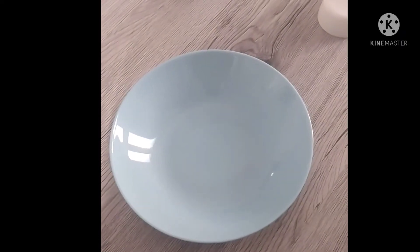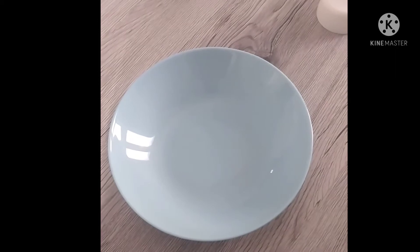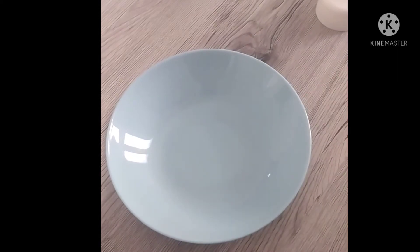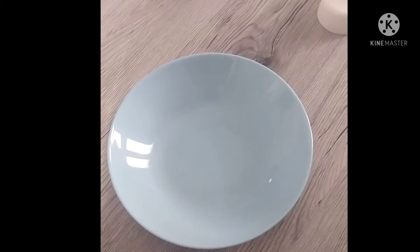Before we begin to make our cake, there are some important things you need to keep in your mind. All the utensils you are using should not have a single drop of water present in them, and all the ingredients you are using to make the cake should be at room temperature.